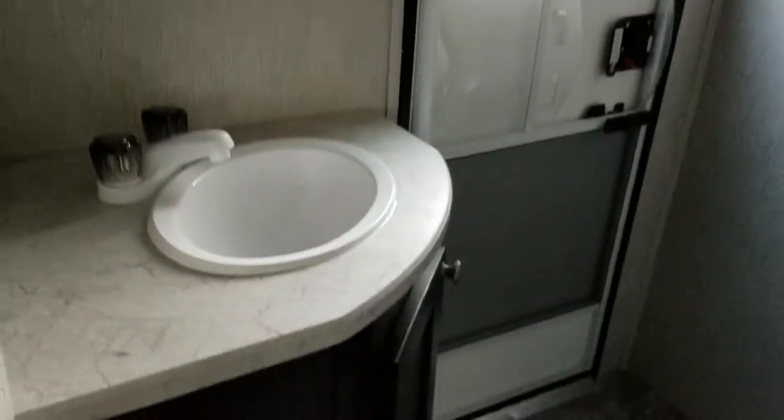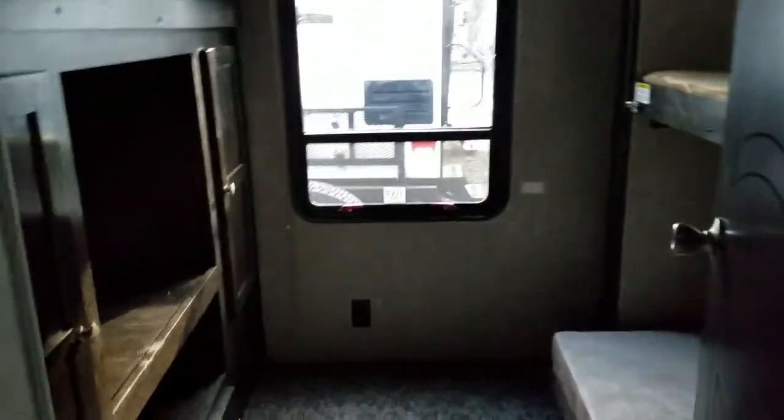Here's your second bathroom with vanity and medicine cabinet. There's plenty of additional storage. This unit has a central vac system.